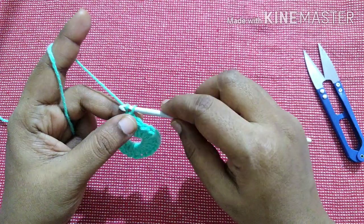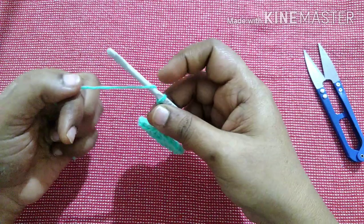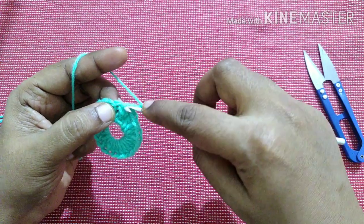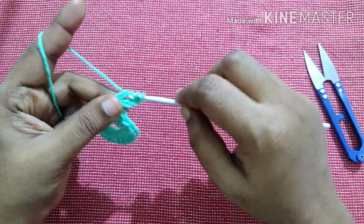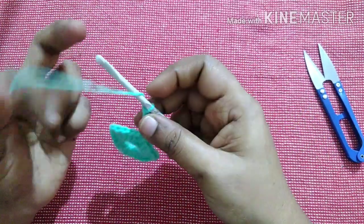For the next round, do chain 4. Do a triple crochet in the next stitch: yarn over two times, insert the hook in the loop, yarn over, pull through the loop — you will have four loops — yarn over, pull through first two loops, yarn over, pull through next two loops, yarn over, pull through next two loops.